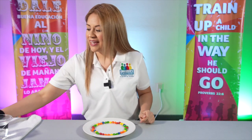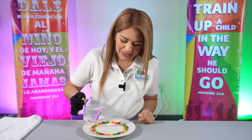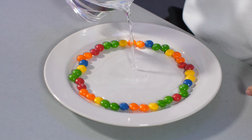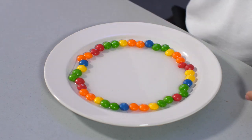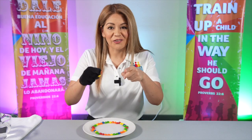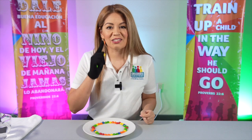You're going to get some hot water and put it on the plate. This is going to take a little bit. So what I'm going to ask you right now is to go on your knees here in your living room, and we are going to pray. Let's do it right now.